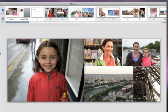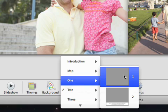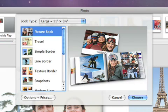There are other ways to customize your book too. Let's say you want to change the number of photos on a page. Select the page and click Layout, then choose a layout with the number of photos that you want. And you can also change your theme at any time. Click the Themes button, and choose again from the sheet that appears.